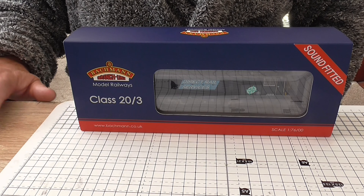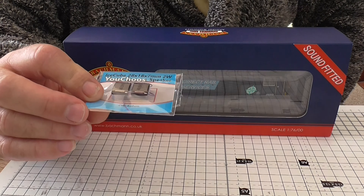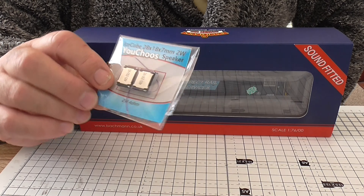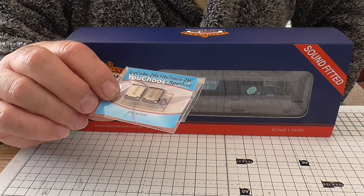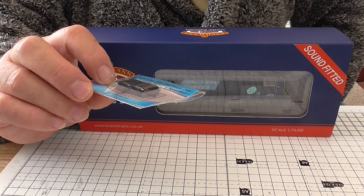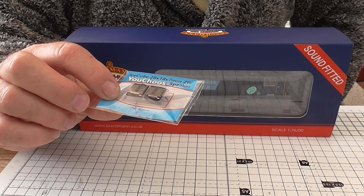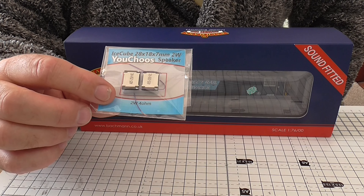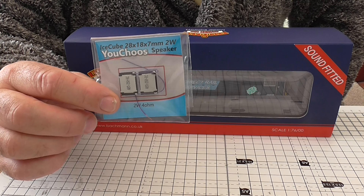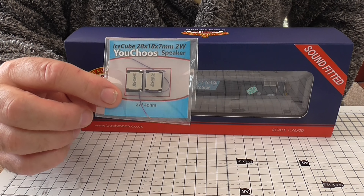What I've decided to do is put this speaker in from 'You Choose.' I believe the sound quality will be improved considerably. This is 28mm by 18mm by 7mm, and there's a particular spot where I want to install this — I'll show you how I do it.